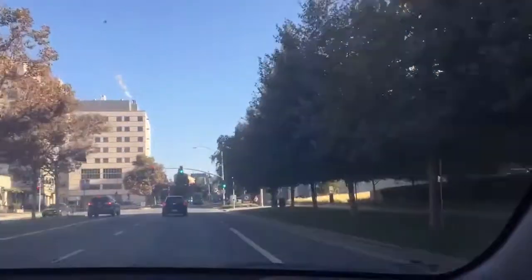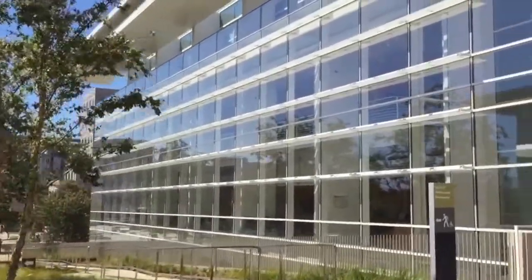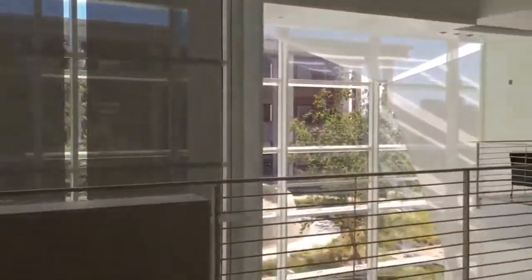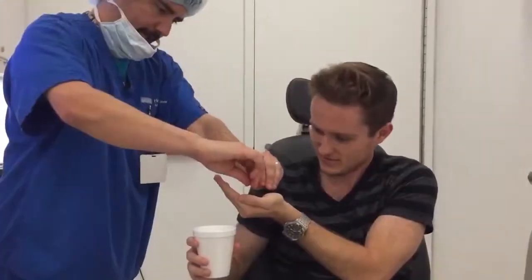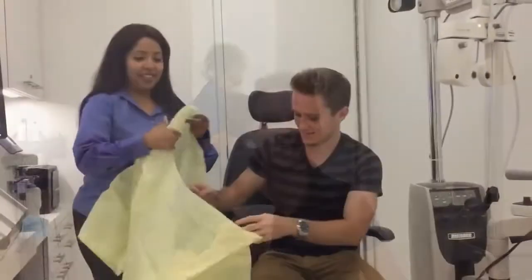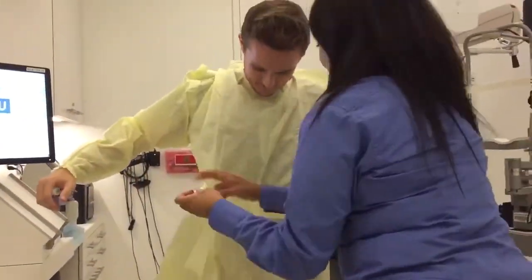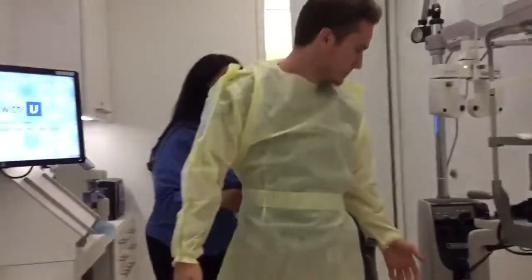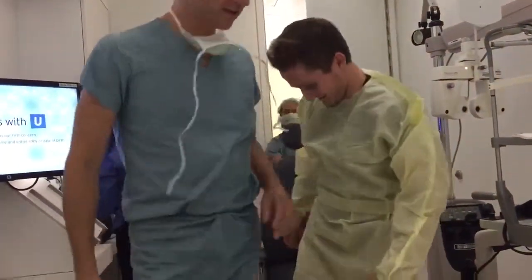Let's get started. Come back in and get the rest of it going. Okay, perfect. All right. Yellow is your color.